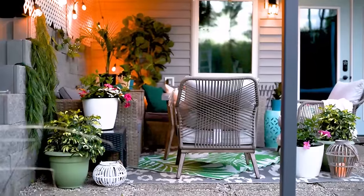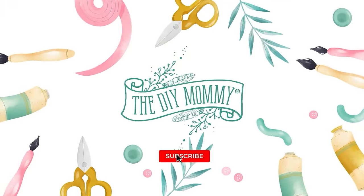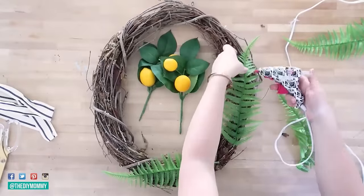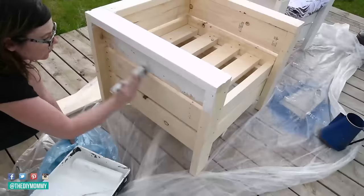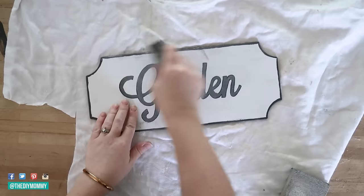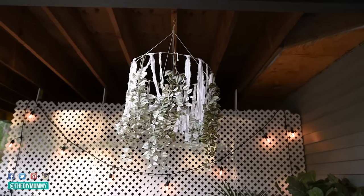If you want to make your outdoor space beautiful on a DIY budget, you're going to want to watch this video. Hey there, it's Christina from thediymommy.com. It's not that warm or summery here yet, however I'm already thinking about some DIY outdoor ideas. I know a lot of you are too, so that's why I wanted to share 10 of my most favorite outdoor themed DIY decor projects today. Let me know which one is your favorite down in the comments below.